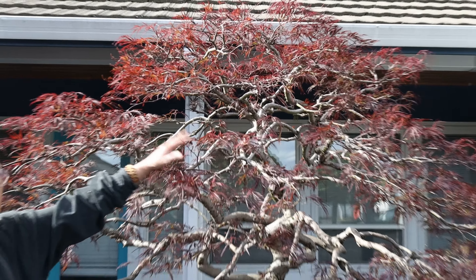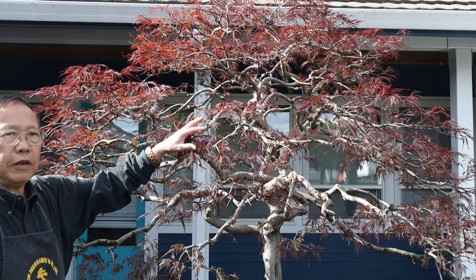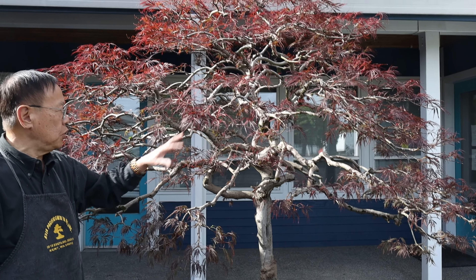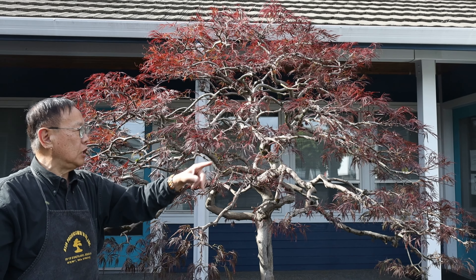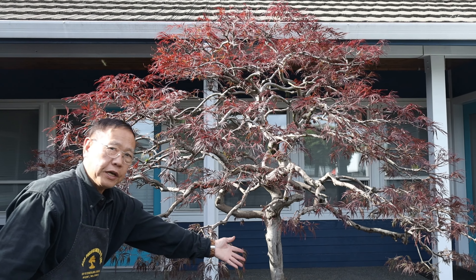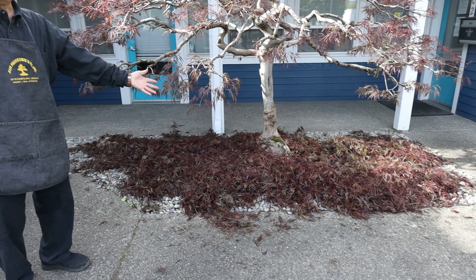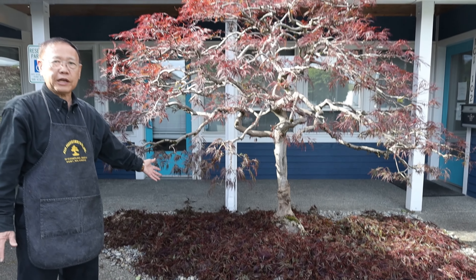A tree like this every year will grow a lot of leaves. For general maintenance, if you know how to do it, just pull the leaves off and cut back all the branches. Look at the bottom here — you can see how much we've been pruning down, so many different leaves removed right here. This is what we want to take care of.